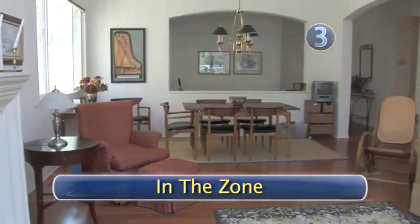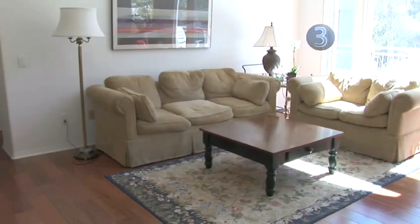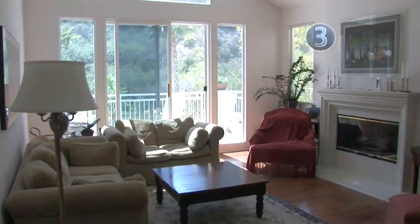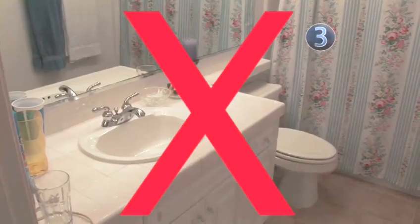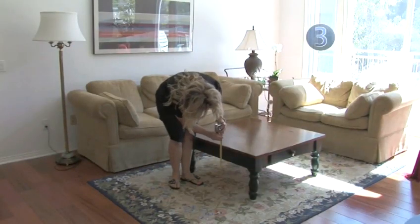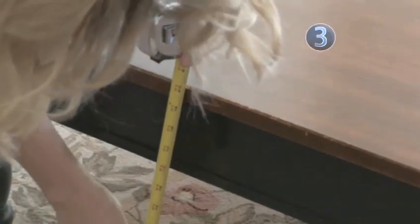Step 3: In the zone. Find a place to conduct your test. This test zone should be where you spend a good amount of time, but it cannot be a kitchen or a bathroom. If you have a basement, consider making that your test zone. You'll also need to find a surface about 20 inches off the floor — use your measuring tape to make sure.